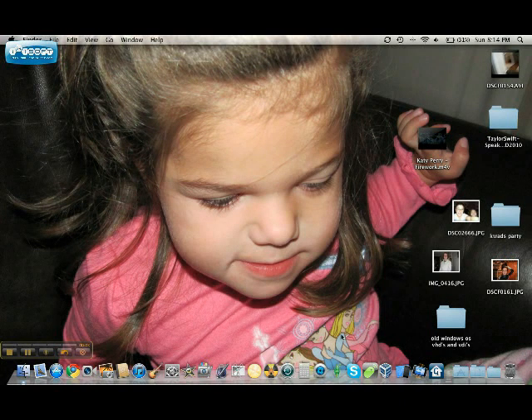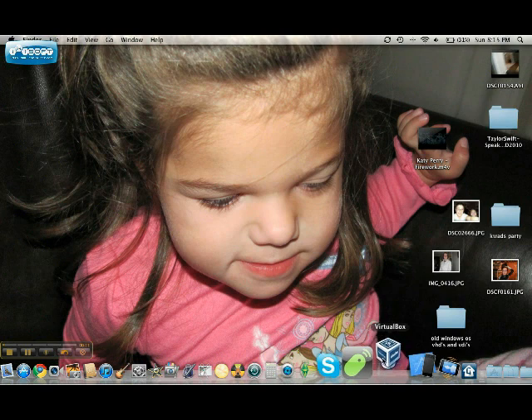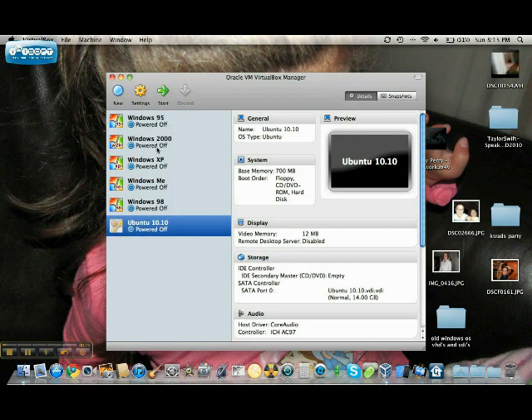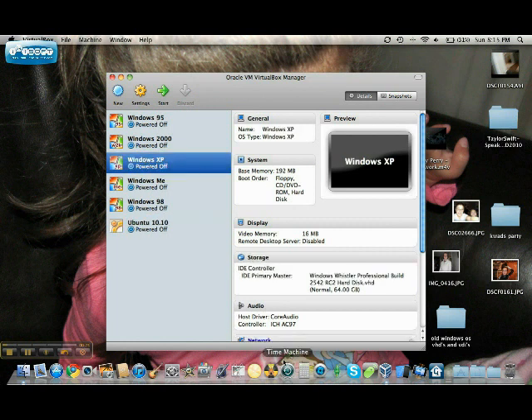Alright everybody. I just installed a few virtual machines and I just restarted my Mac — I was doing some work. So all the operating systems will be a cold boot from VirtualBox. Let's see what they all can do. I'm just going to show you. We'll start with the latest Windows I have: XP. Let's start.